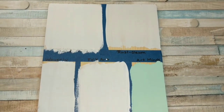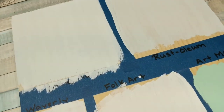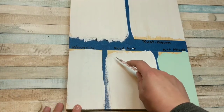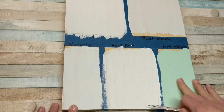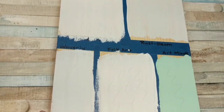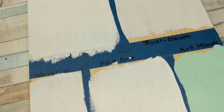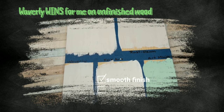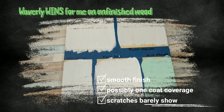At first glance on the unfinished wood surface, I love the way the Waverly, Art Mines, and Homemade look. Once I got up a little closer, I saw that there were a lot of streaks in the FolkArt — it was even raised a little bit, like if you rubbed your hand over it you could feel the variations. It also scratched up easily, along with the Art Mines — I was very shocked about that. The Rust-Oleum scratched but not that bad; it was just thin. The Waverly held up really well. So for unfinished wood, I'm going to have to say Waverly wins for me — possible one-coat coverage, smooth texture, and it holds up well when scratched.